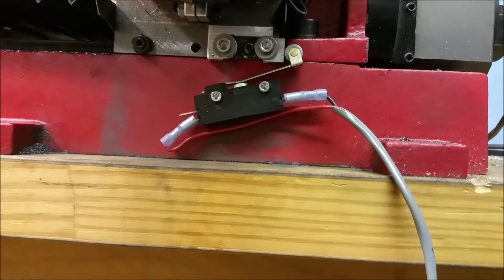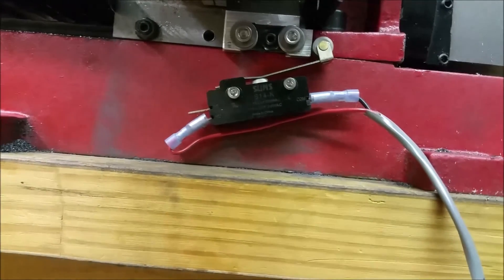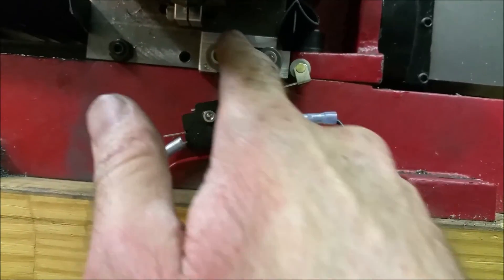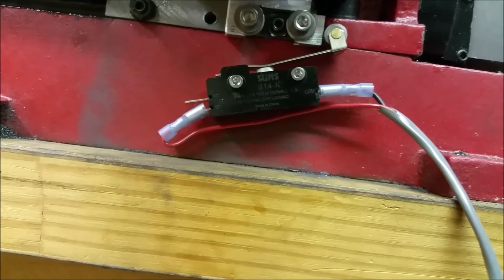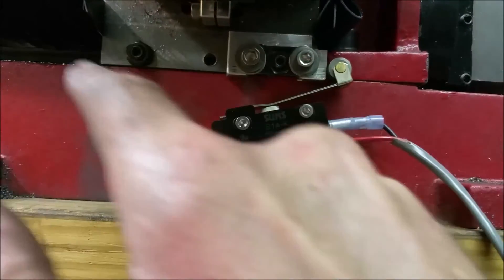I got my Y-axis micro switch mounted with the little flag or block. I was trying to make it so I can still adjust this without having to move everything around, but there's just so little room in here. This micro switch is so big — it has more to do with the space within here and how I did it. You can see it go on and off here.